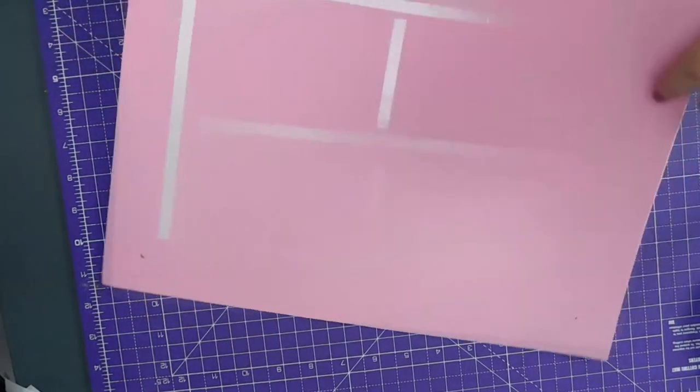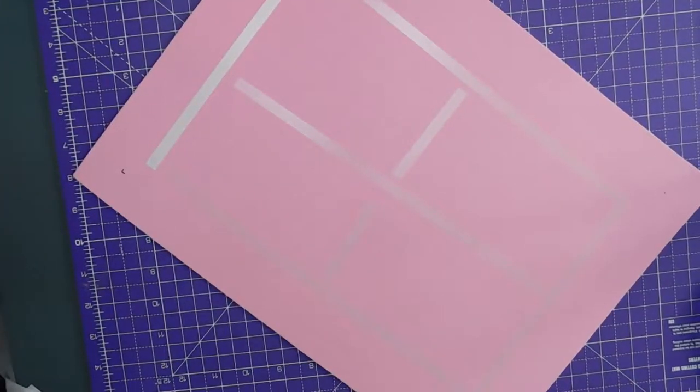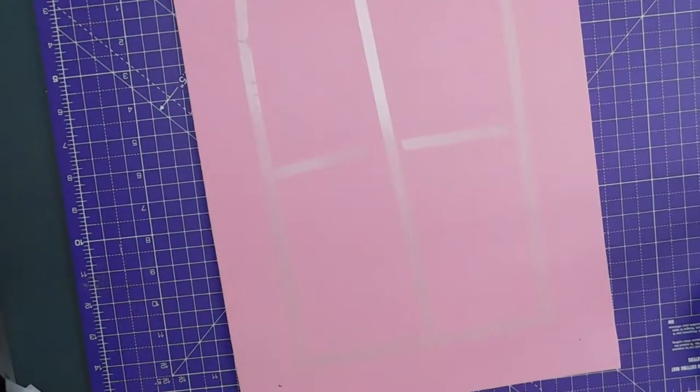And finally... Okay, so now the trick is to put the canvas back where it should be.